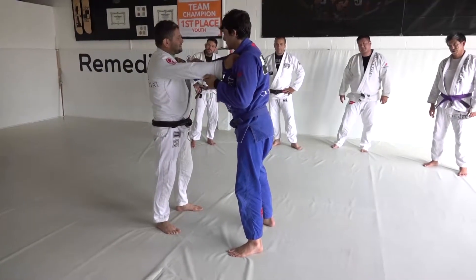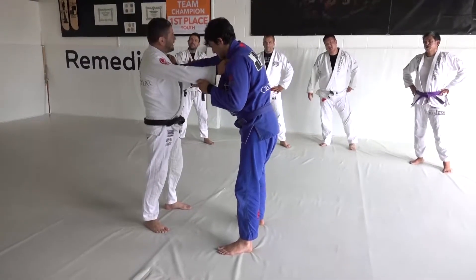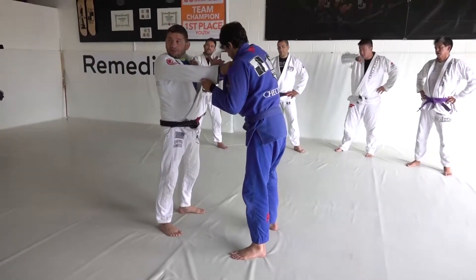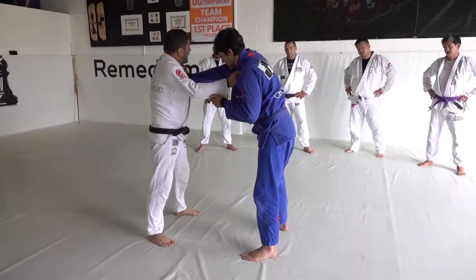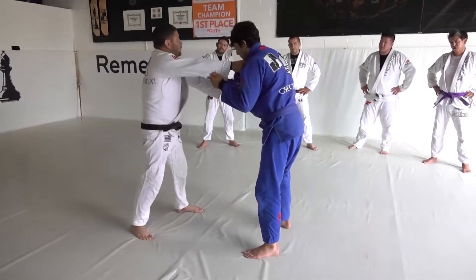So then, this is like I learned in Judo — you go on the opposite side, because they don't expect you to go to the opposite side. So what I'm gonna do is: I keep the grip, I have to break this grip. My grip here — boom — pull back.